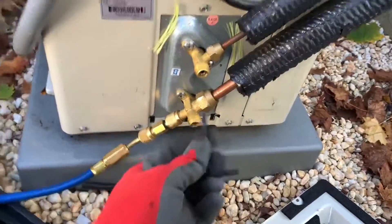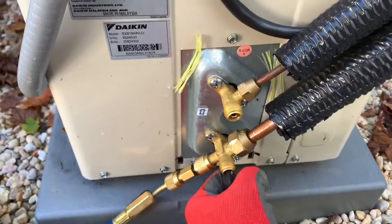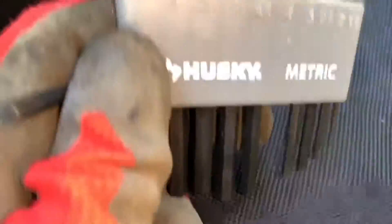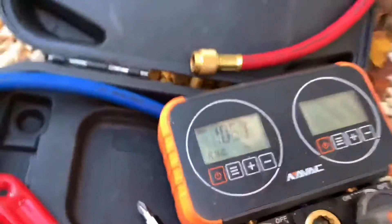I believe they're the same size — yep, same size. What size is this? I don't see the size on this thing. Let's just open that. Okay, nice and open — just make sure it's snug. I like to get the size of this thing — four millimeters. That's my standing pressures, R-410A.